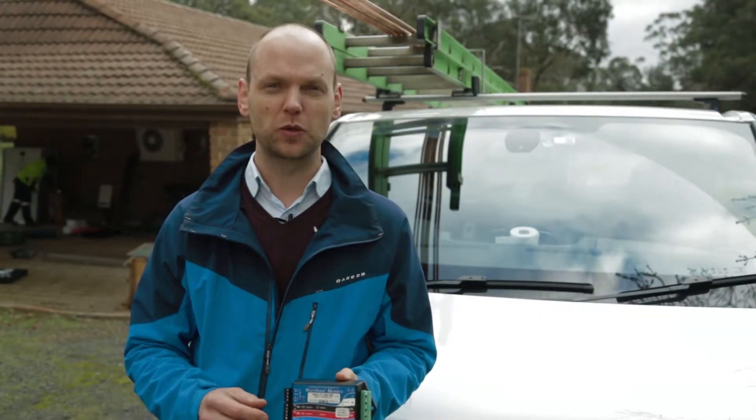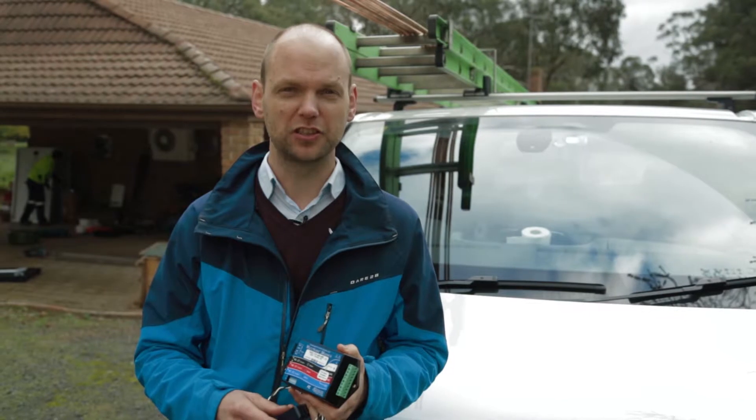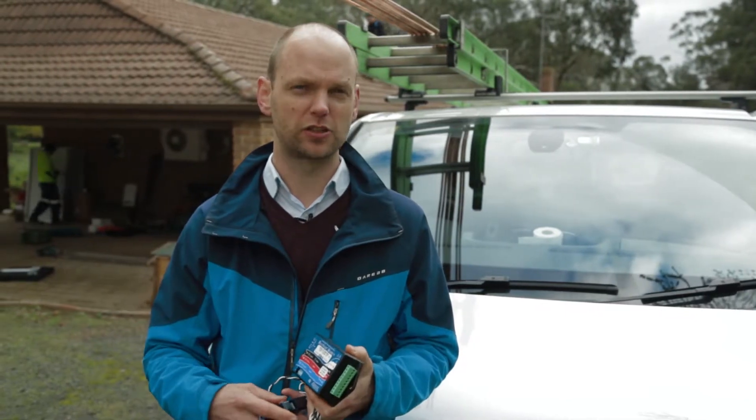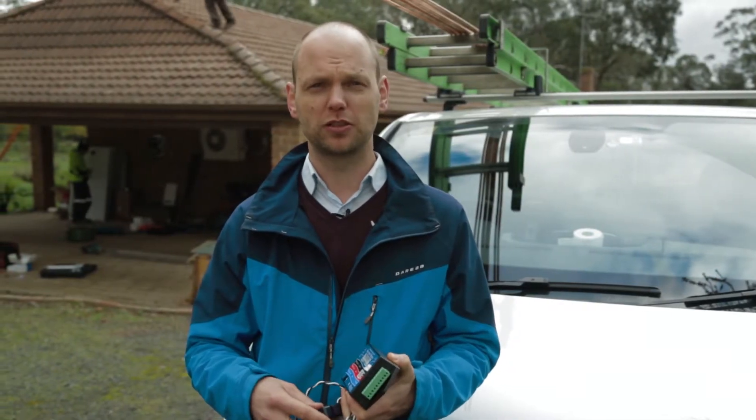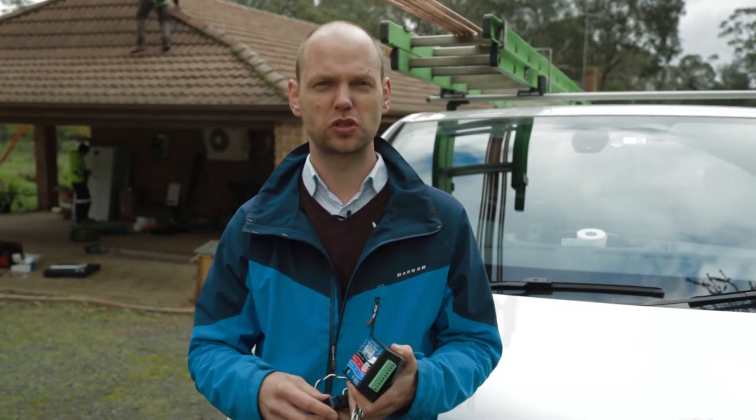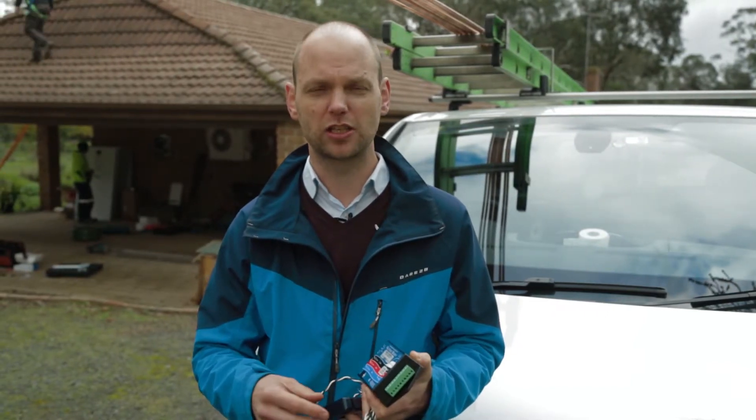In this video I would like to talk to you about a very technical detail about a Solar Edge installation. Normally in a solar installation, with the monitoring we supply you with it, you can see what the solar system is doing, and in a Solar Edge installation you can see what each and every panel does.